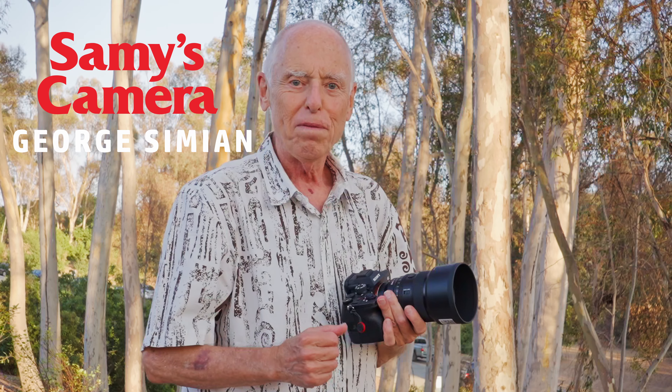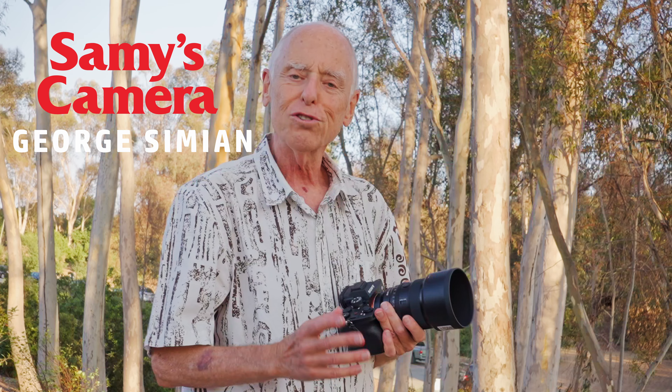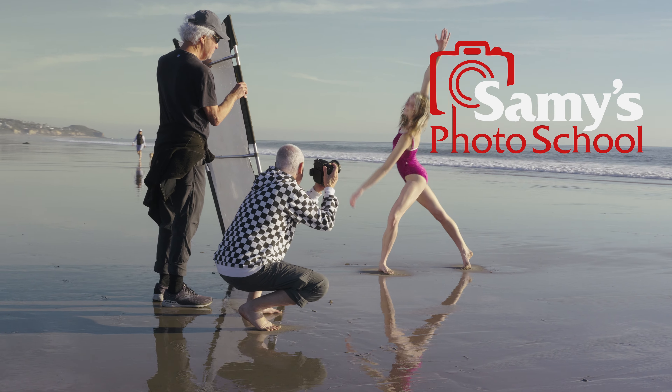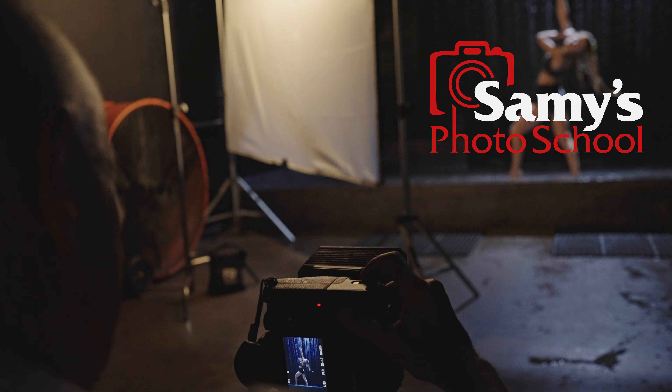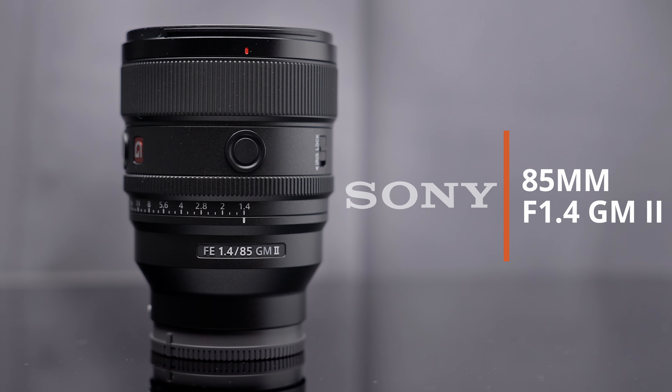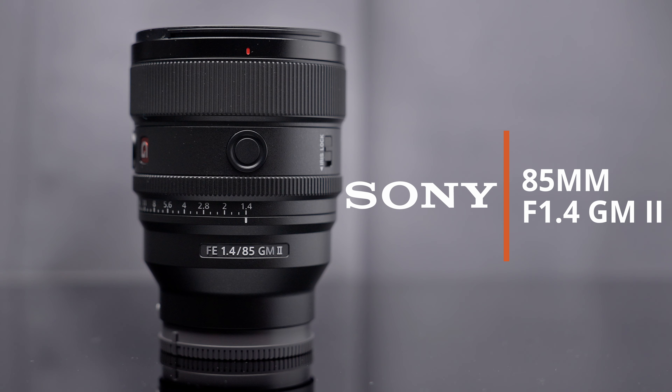Hey guys, I'm George Simeon. I'm a commercial photographer and also an instructor who teaches workshops at Samy's Camera. I've been shooting Sony for about seven and a half, eight years now, and until recently I had the previous 85mm 1.4. Just today Sony sent us — lent us just for one day — the 85mm 1.4 GM2.